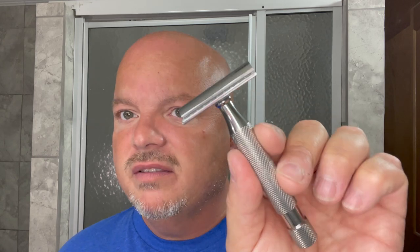They also have the Windsor Pro, the SB90, which has a 0.90 blade gap, runs about $99, and is listed as six out of nine on aggression. The Windsor Pro is made in China while the other ones are still made in the United States. This is going to be my first use of the SSRH — Above the Tie did send that head to me to evaluate. The SSH1 I already own, so I'll set that aside. This is my handle by the way.